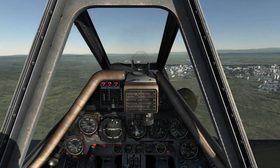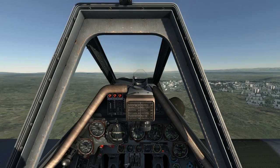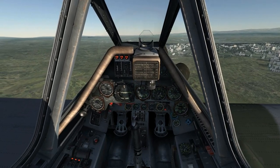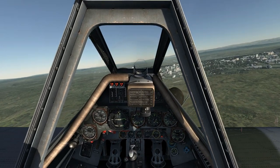Hello and welcome to this video tutorial on how to land the DCS Focke-Wulf 190 D9 Dora. With an airspeed below 300 kmph, I can go ahead and lower the flaps to the landing position and lower the landing gear.